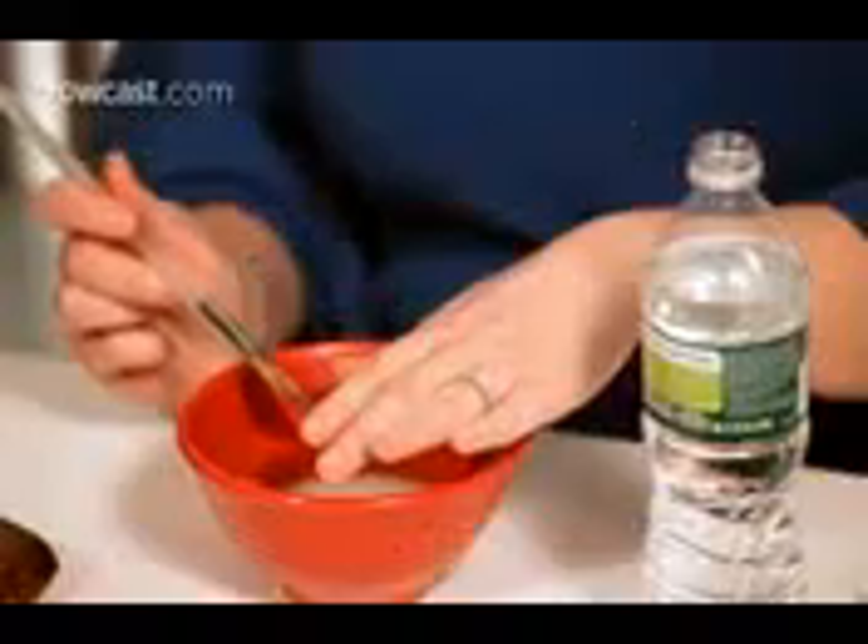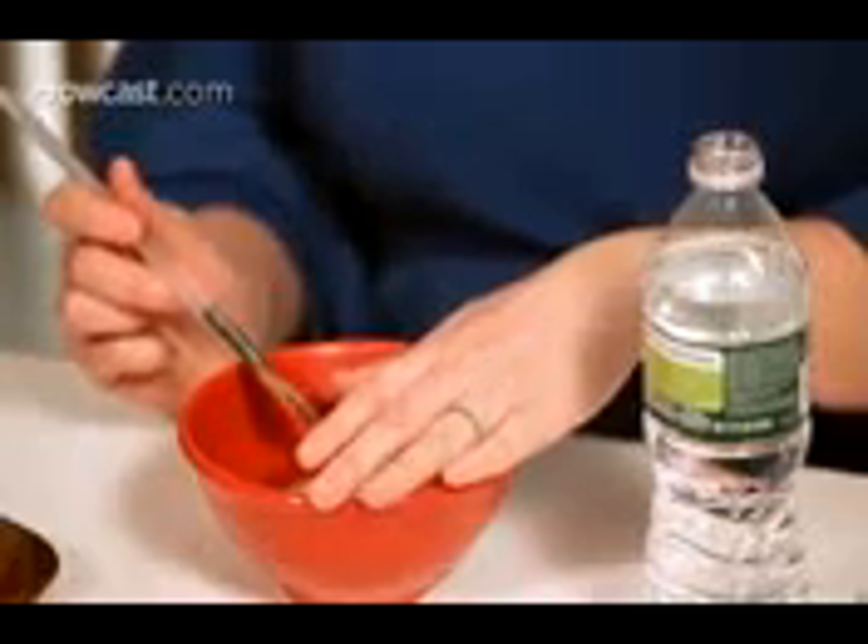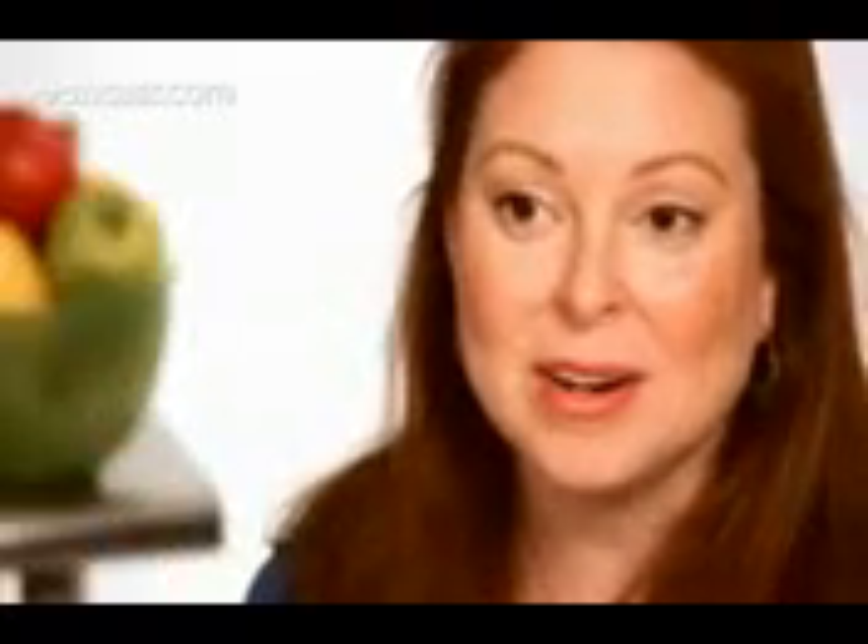Leave the mask on for about 15 minutes, then rinse it off with warm water and proceed with extraction. Make sure that you cover your fingertips with tissue or cotton, or even better use two q-tips to extract the blackheads so that you're not using your fingers at all.